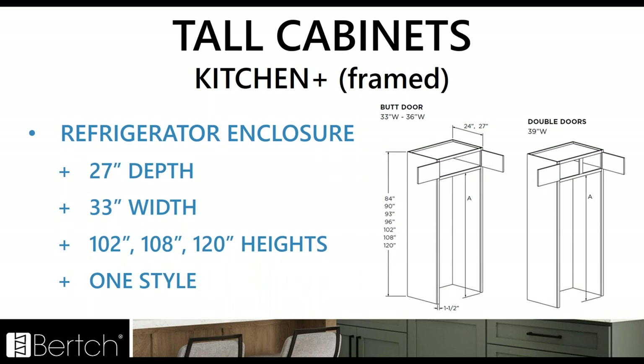For tall cabinets in Kitchen Plus, the refrigerator enclosure has been revised. Instead of styles A through F, we have one style with all the heights, depth options, and width options. You just pick the size and select what you want A to be — A is your fridge opening height. Even in 2020 software, when you're designing with it, you'll get a prompt asking what you want the A opening to be. Very designer friendly — you have one style to work with.